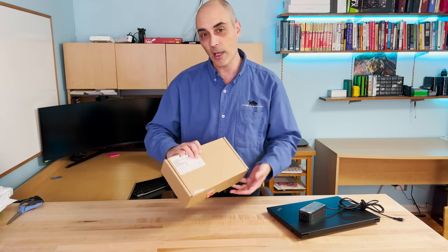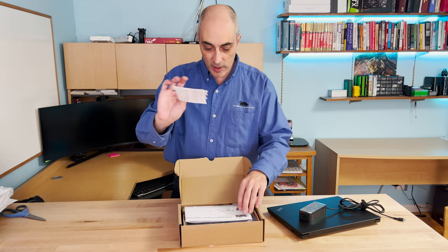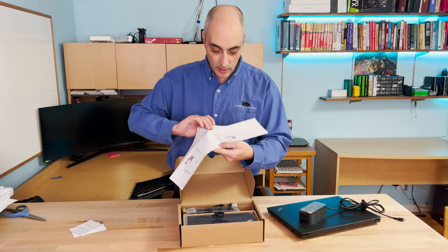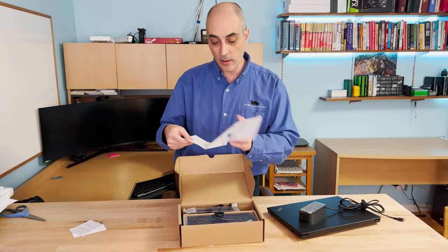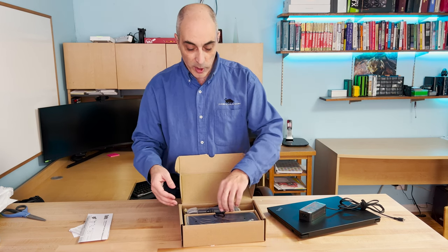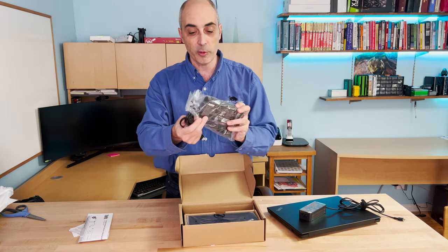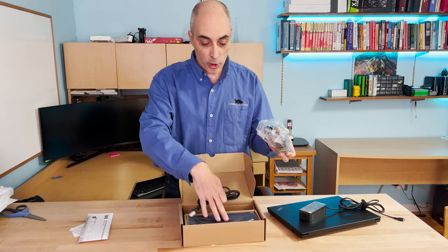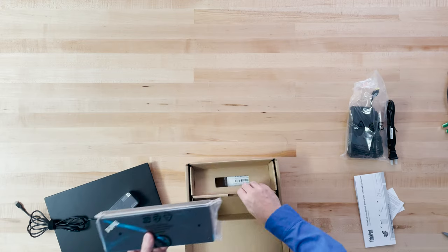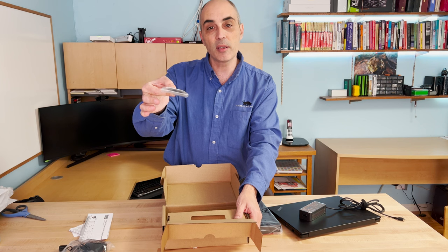Let's go ahead and open up the docking station. You'll find there are a couple of small documents in here, plus a poster-size guide explaining how to plug in the screens and everything else. This is a ThinkPad Thunderbolt 3 Dock Gen 2, 130-watt. As the name suggests, it will provide 130 watts of power. The rest of the box contents are basically just a USB-C to USB-C cable.